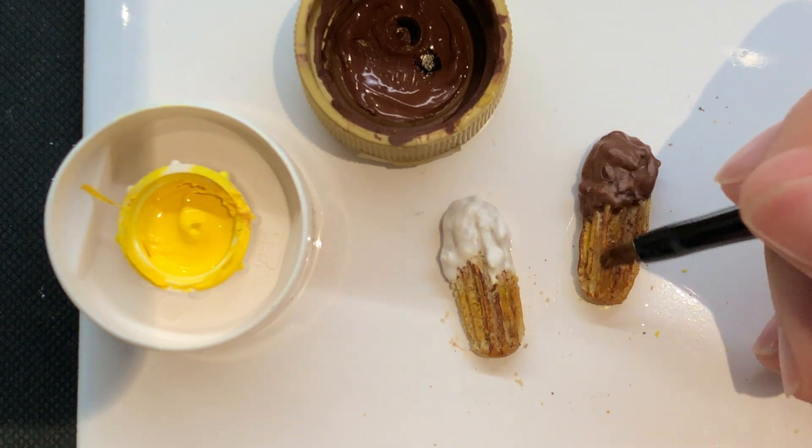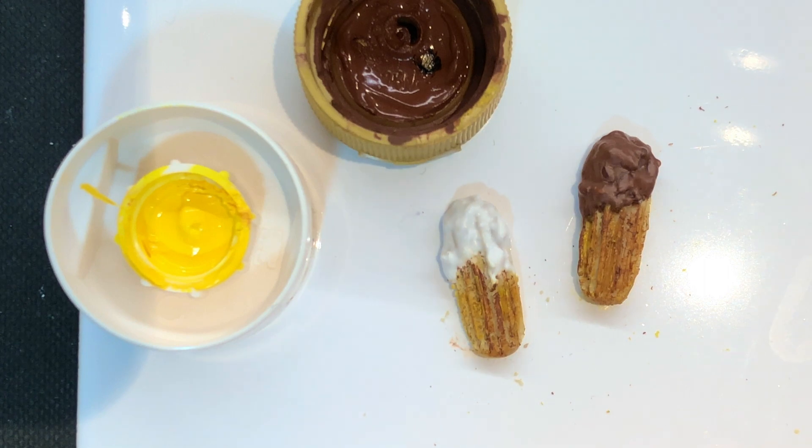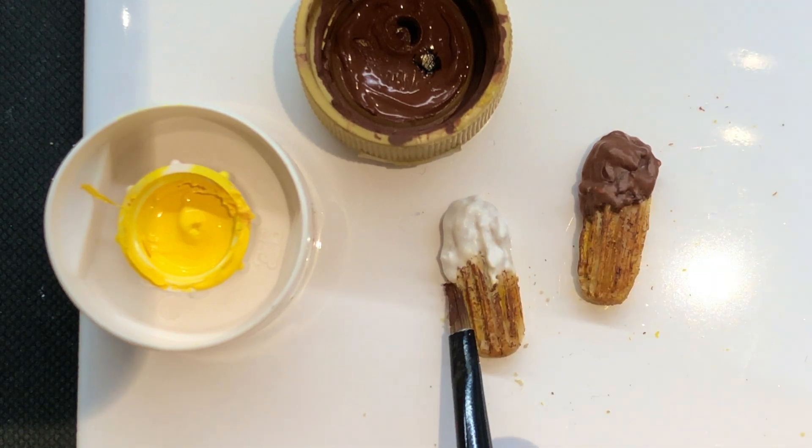However, in some reference pictures I've seen, churros also tend to have a more orangey colour depending on what's in the batter and the type of oil used. So depending on what picture you're using, you can definitely add more orange to this than I have.